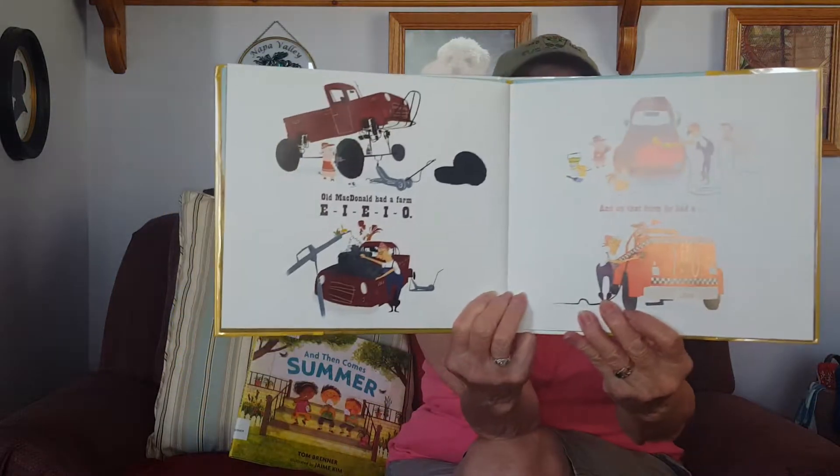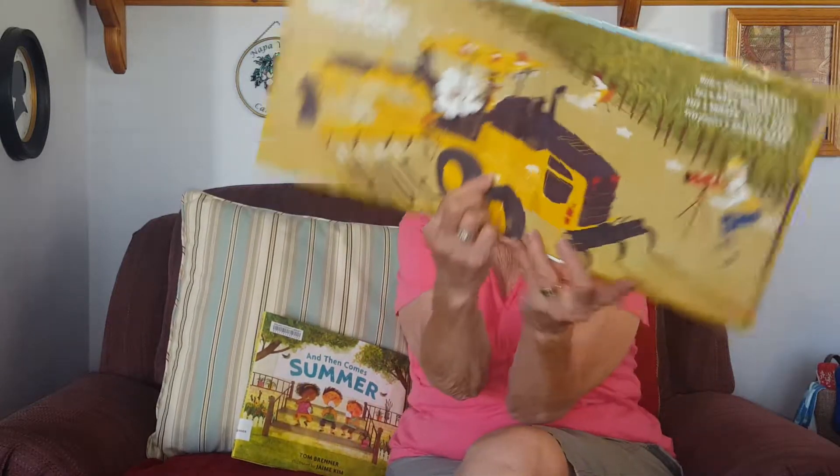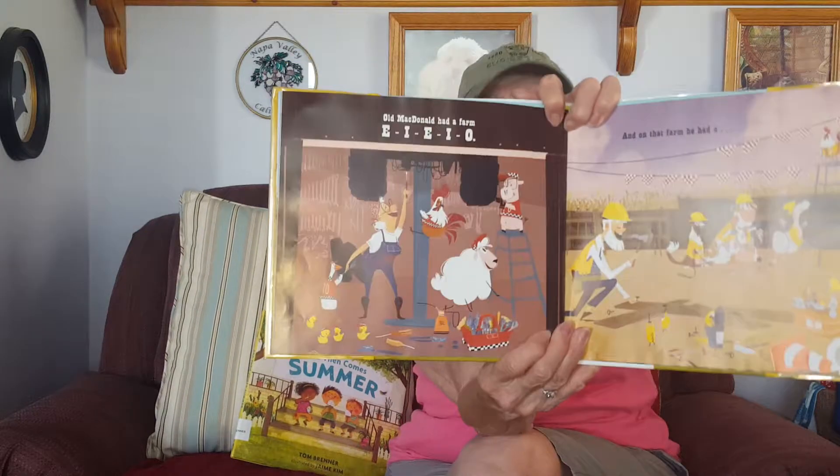Old MacDonald had a farm, E-I-E-I-O. Old MacDonald had a farm, E-I-E-I-O. And on that farm he had a motor grader — a motor grader! With a scrape rake here and a rake scrape there, here a scrape, there a rake, everywhere a scrape rake. Old MacDonald had a farm, E-I-E-I-O.